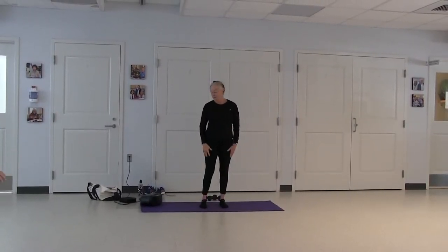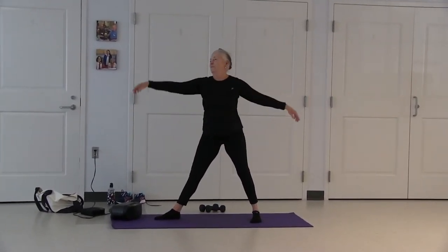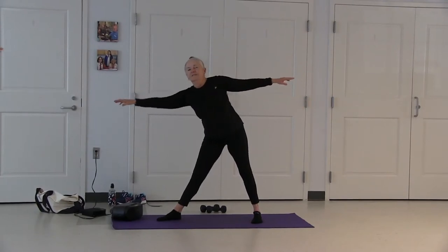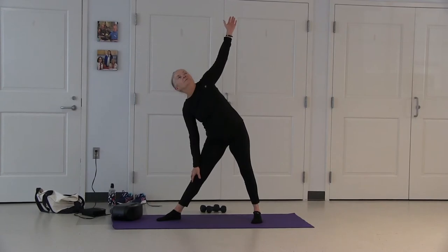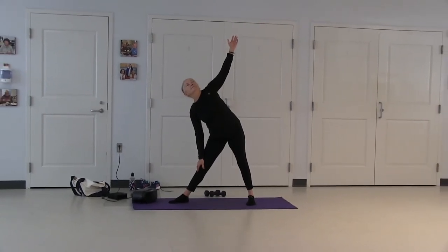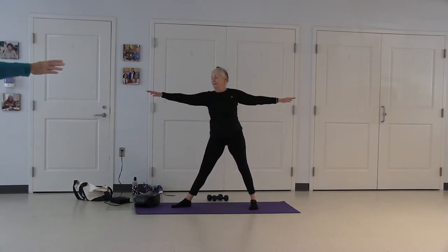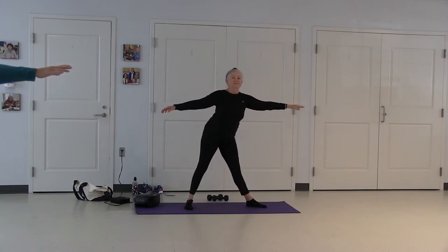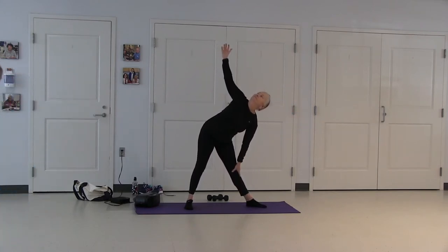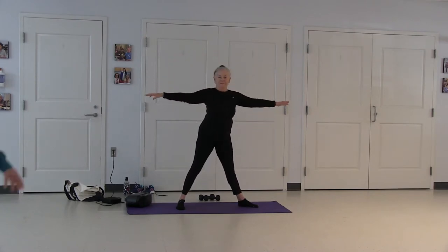Triangle pose: feet three and a half feet apart, left foot to the side, wide angle at 30 degrees. Arms up to parallel, stretch out to the side and down, fingers to the ceiling, looking up towards your hands. Inhale, coming up as you exhale, stretch out and down. Inhale, coming up as you exhale.